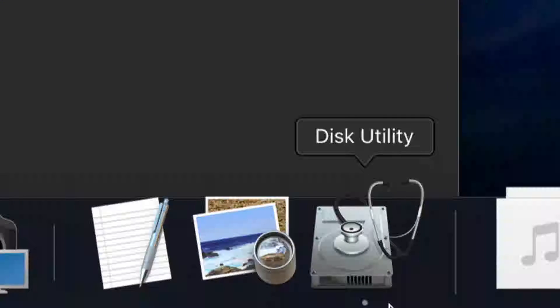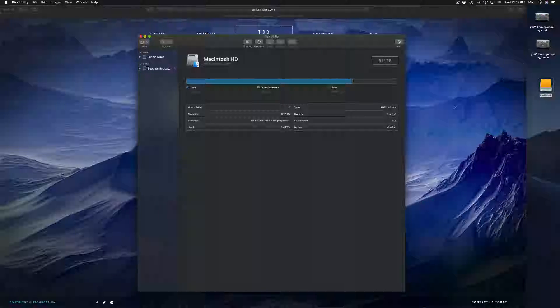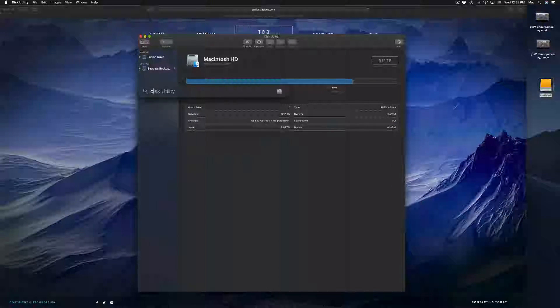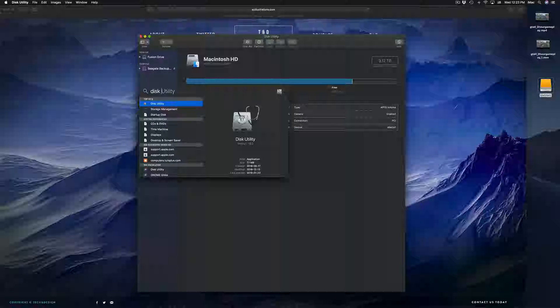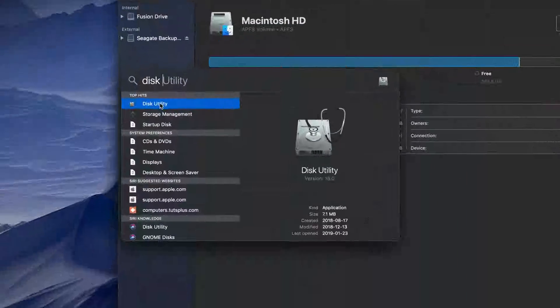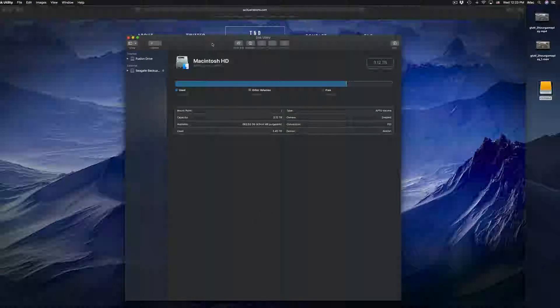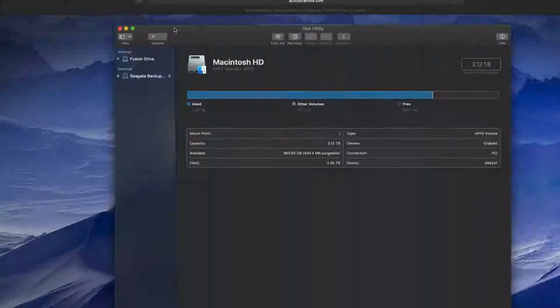Let's get started under Disk Utility. By the way, if you guys don't see Disk Utility in your dock, just look for it in your Spotlight Search up here. Click on Spotlight Search, type in 'Disk Utility,' and you guys should see it right there.